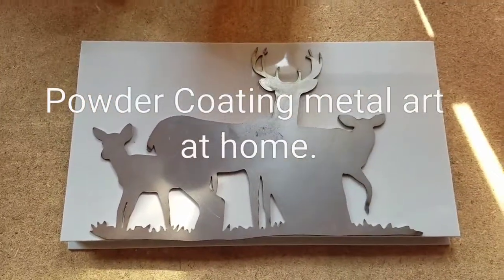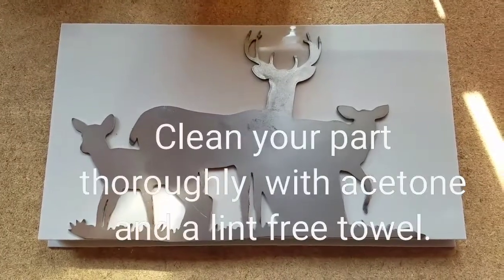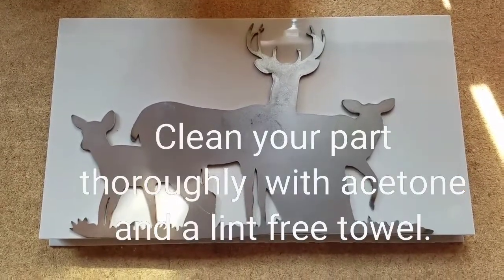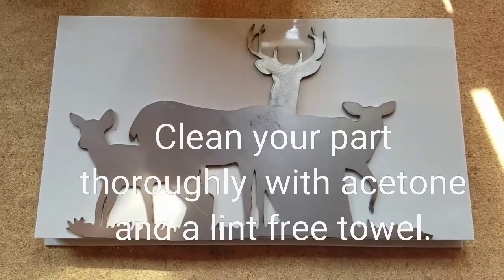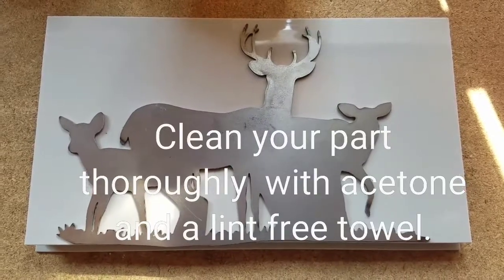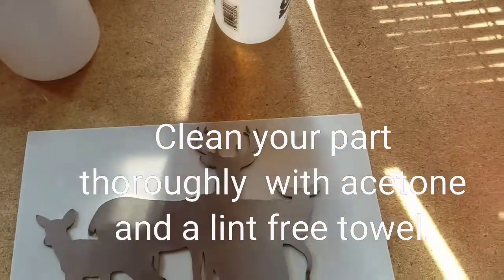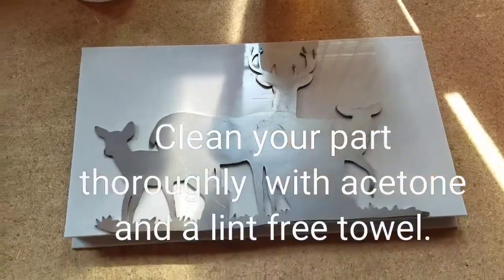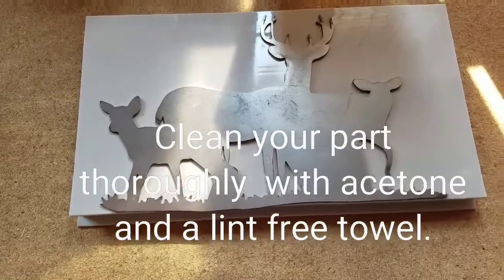Here we are once again YouTube, we're going to do another video on powder coating at home. This is a deer family that we had laser cut. We're going to go ahead and clean it and get it ready, prepped for powder coating. We have our acetone, our paper towels, our gloves, all of our safety equipment in place, and we're going to powder coat this one hot pink.